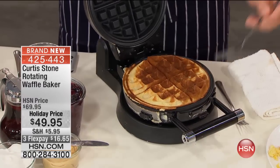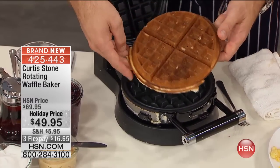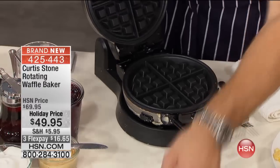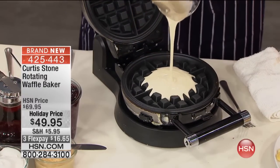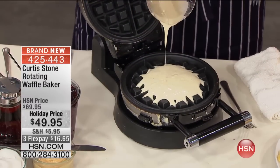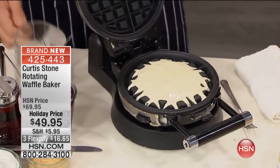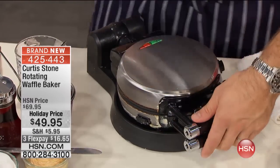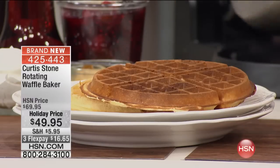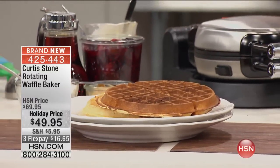Look at that beautiful color that you've got in there. Crispy on the outside. Is that perfection? Isn't that just brilliant? How many times have you had a soggy, rubbery waffle? I have a Belgian waffle iron and every time I pull it out I go, how do people get it so crispy? I must be using the wrong recipe. It's not — it's your machine. You need the iron, and you need to be able to flip it over on itself, just like that. Just flip it right on over, and that is the magic.